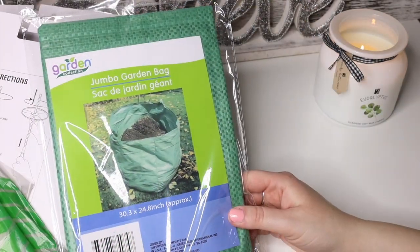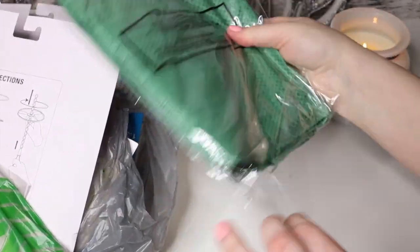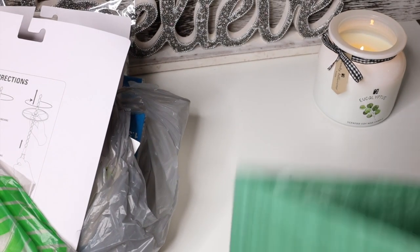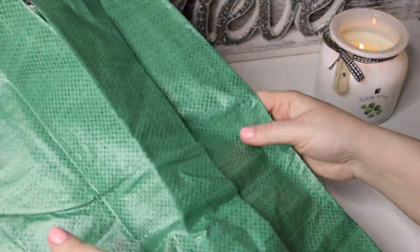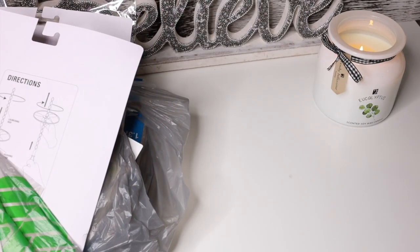First of all, I have this jumbo garden bag, and it's cool. I don't know exactly how large it is, but it's nice for putting your leaves in there. It's a decent size — you can't really zoom in on this camera lens, but it's actually a really good size.